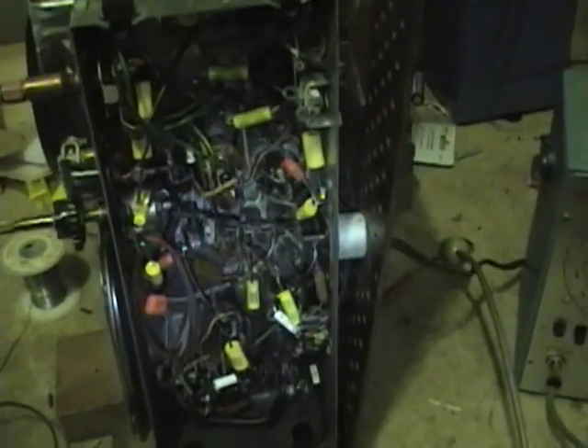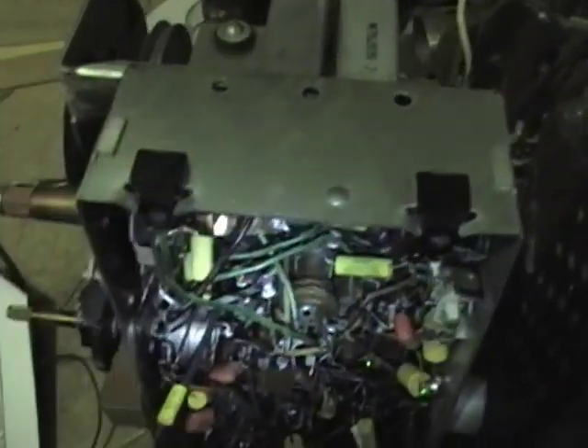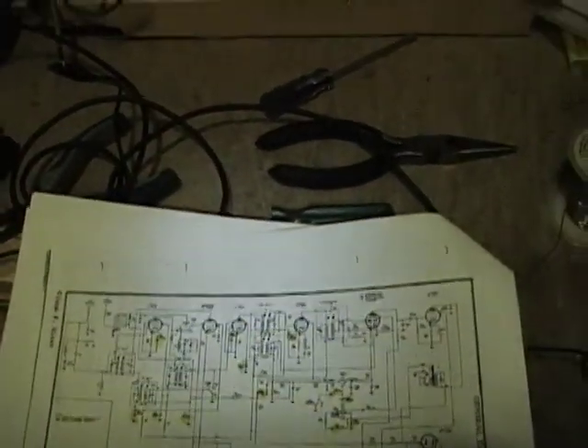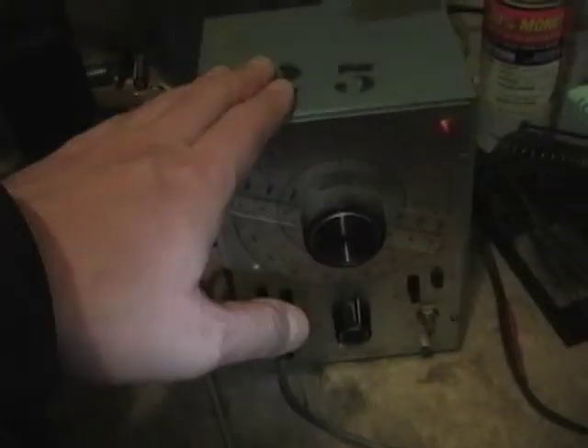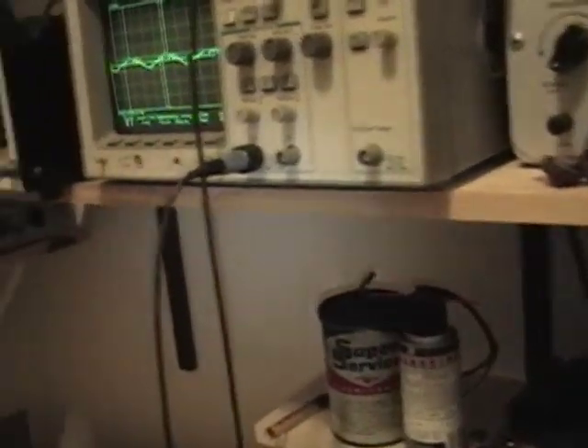Now with the same setup and equipment you can also align the radio. There are numerous trimmers located in this radio — one right here on the antenna, and two slugs inside each of these metal IF cans, one at the top and one at the bottom — five adjustments total. To do the alignment I'll hook up the generator as before, but this time I'll watch on my scope and adjust the coils so that I get the largest peak response.